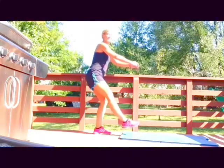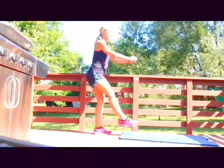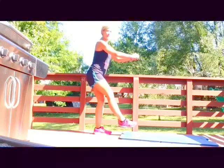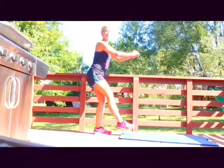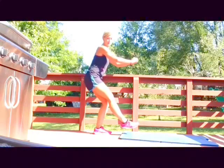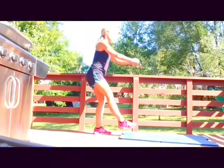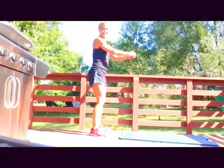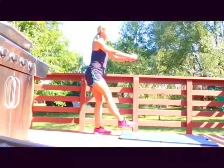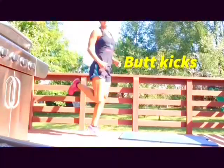In 30 seconds we're gonna kick our booties — literally. That's just running in place; your heel is gonna make contact with your butt cheek. Take those rests. Just a few more seconds. Okay, we're gonna kick our butts — truly.